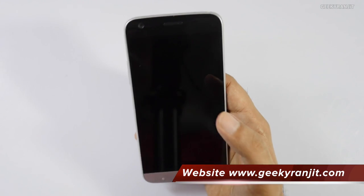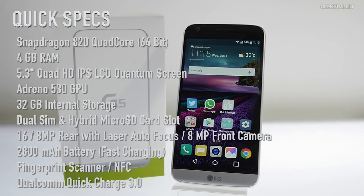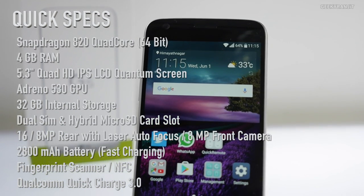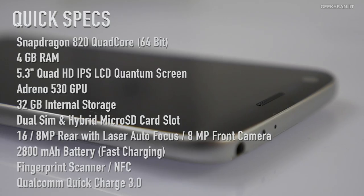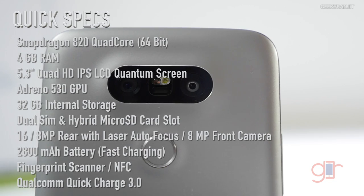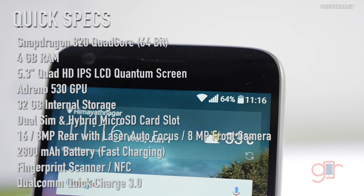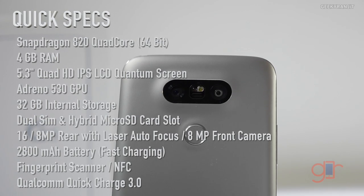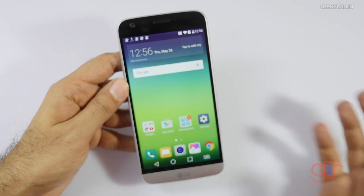While it boots up, let me give you a configuration overview. The LG G5 is powered by the Qualcomm Snapdragon 820 chipset. It has a 5.3-inch Quad HD IPS Quantum display, 4GB of RAM, and 32GB of internal storage with micro SD card support. It has a 16-megapixel rear camera with a wide-vision 8-megapixel camera, an 8-megapixel front camera, NFC, Qualcomm Quick Charge 3.0 support, and it comes with Android Marshmallow out of the box.